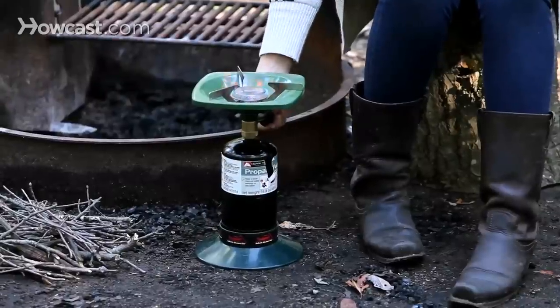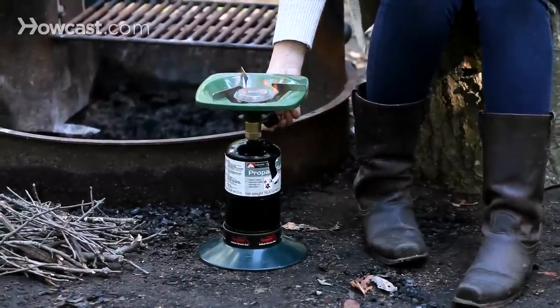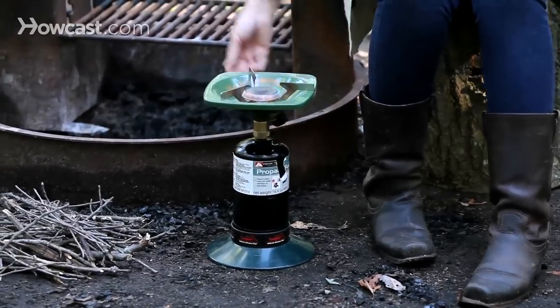So this is the gas going really high. It has some control as far as temperature goes. It's kind of windy here now.